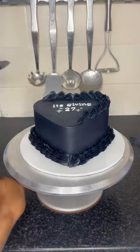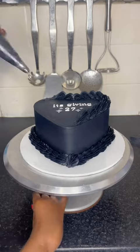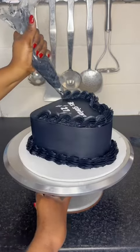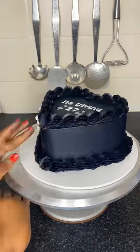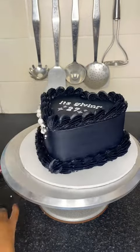So here I am just redoing the border, and those sparkles I hand-made with fondant. There was no sparkle cutter, so I literally had to do it freehand. But this is where the party starts, guys.